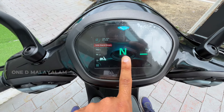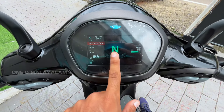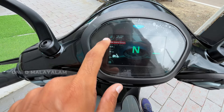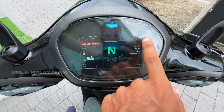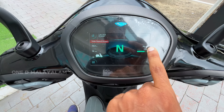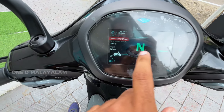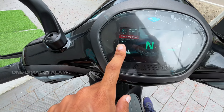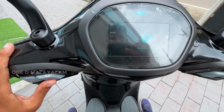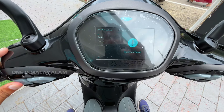We use the modes: neutral, reverse, and drive. We have a digital clock and navigation. The range shows 76km remaining. It shows 74% battery charge left. Here is the auto-metre, battery voltage, and auxiliary battery voltage. We have the opening menu and notifications available at the bottom.